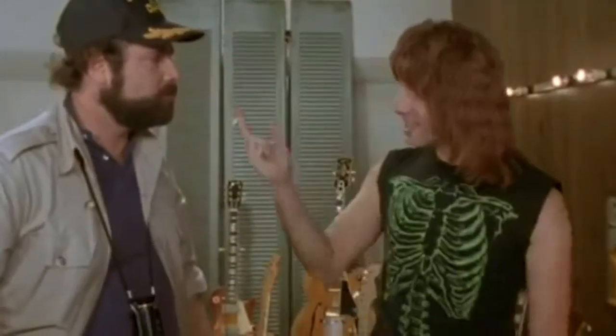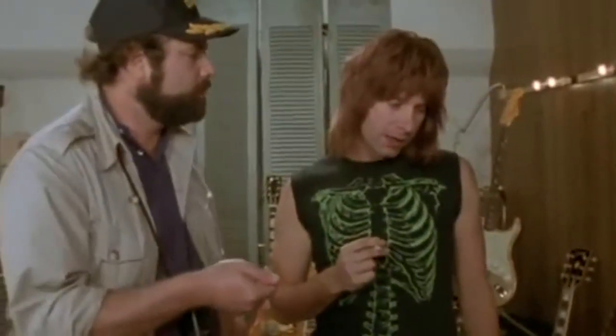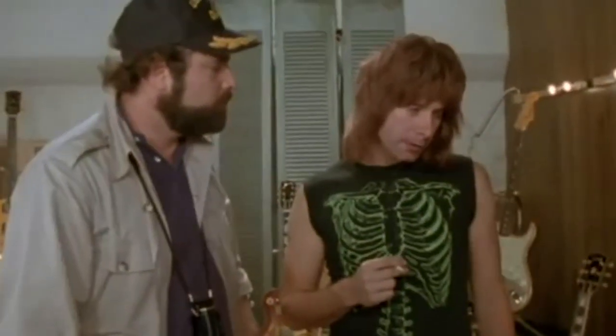What we do is if we need that extra push over the cliff, you know what we do? 11 exactly. Why don't you just make 10 louder and make 10 be the top number and make that a little louder? These go to 11. That's right, this one goes to 11.